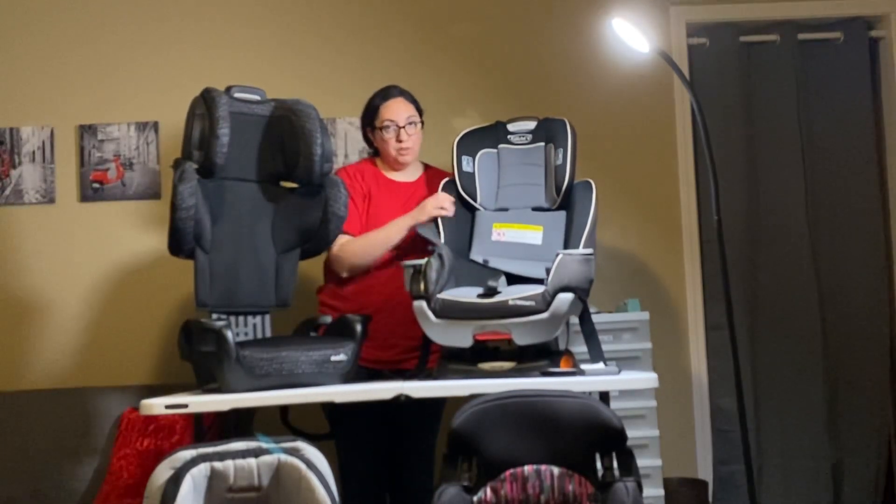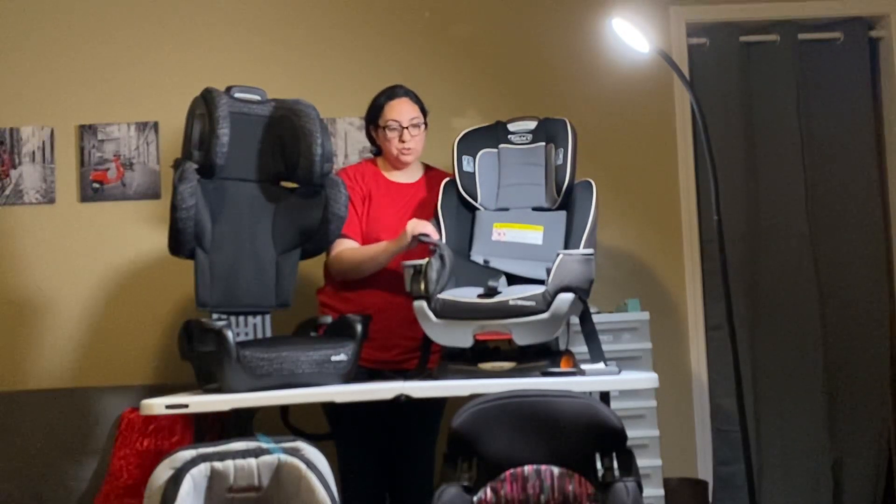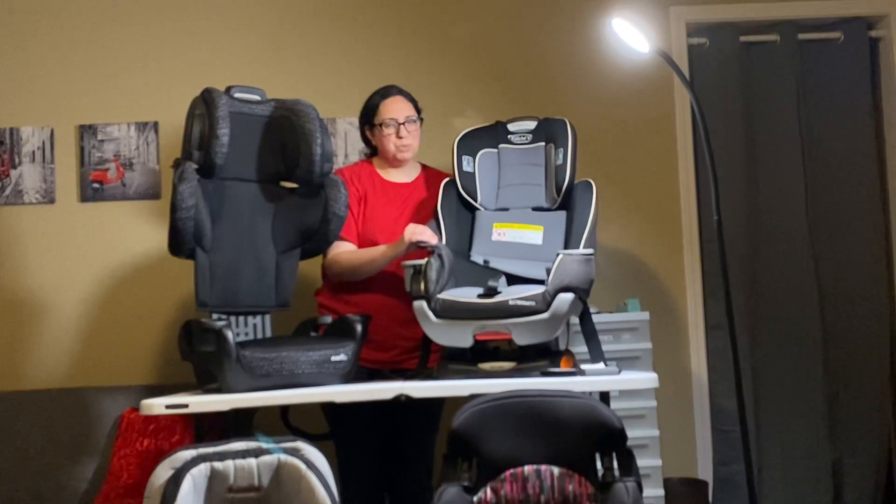I just washed this — follow the manufacturer instructions if you wash it. This one you have to hang dry. I think most of them can't go in the dryer, but just read the manual.